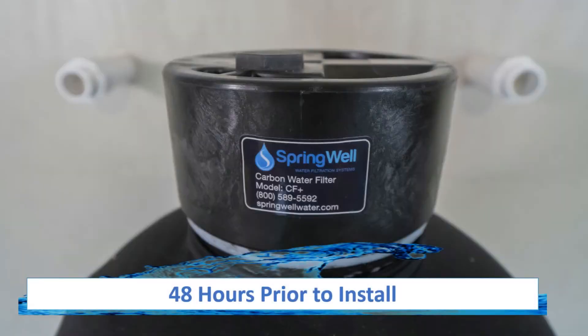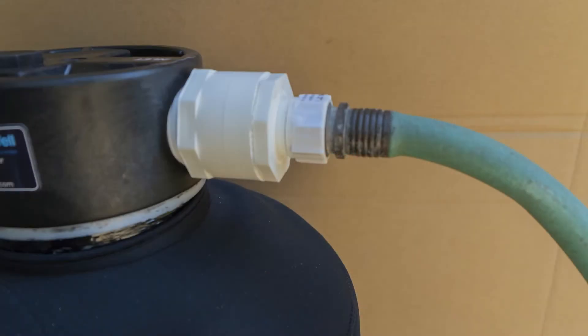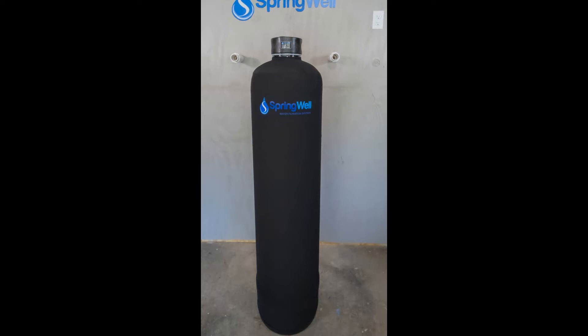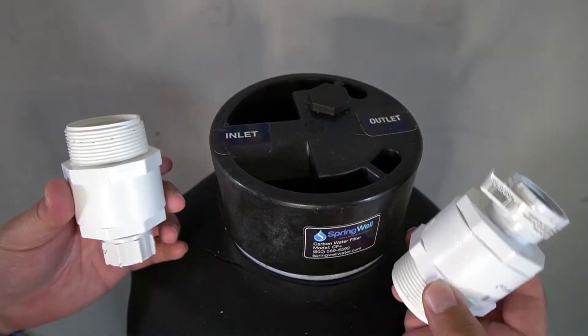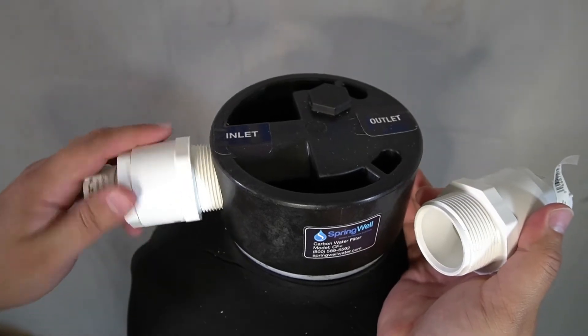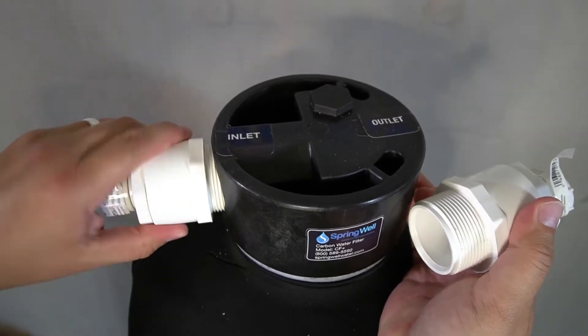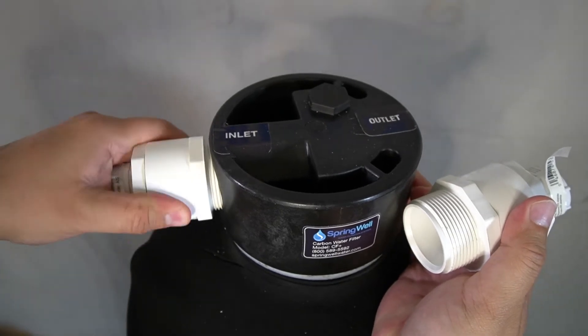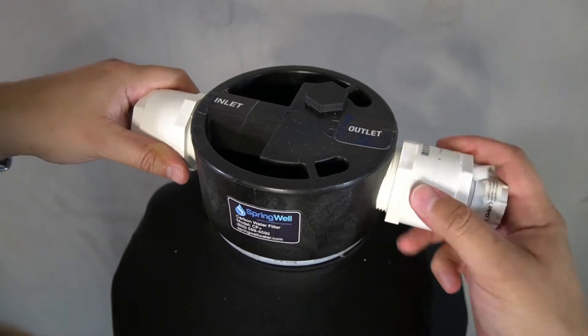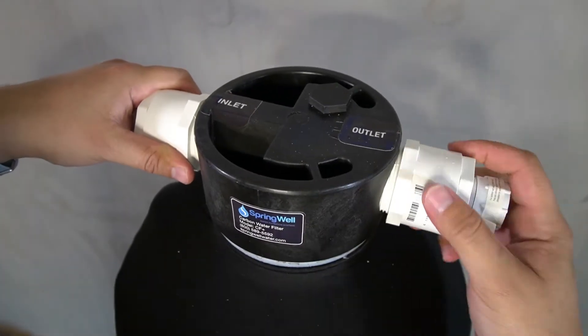48 hours prior to installation, the carbon in the tank will need to be activated. This will be accomplished by filling the tank with water. Due to the tank's weight, it is recommended to stage the tank near the installation area and perform these next steps there. This is also why you've been provided with two hose bib adapters. Thread one hose bib adapter into the inlet side, and then thread the other into the outlet side of the tank. Hand tighten for this step.